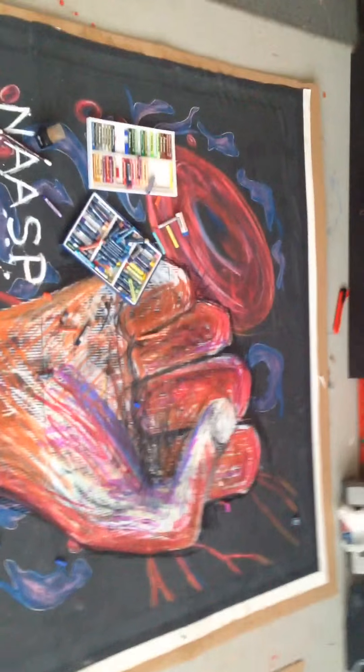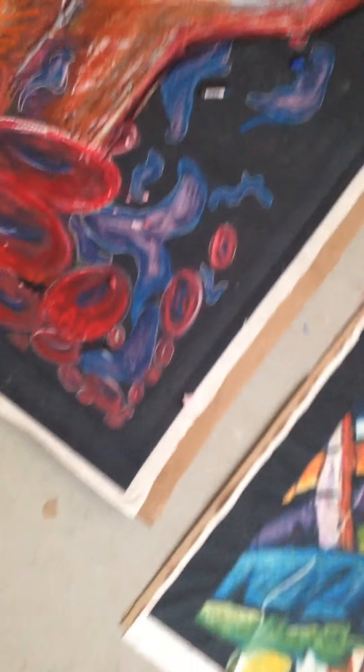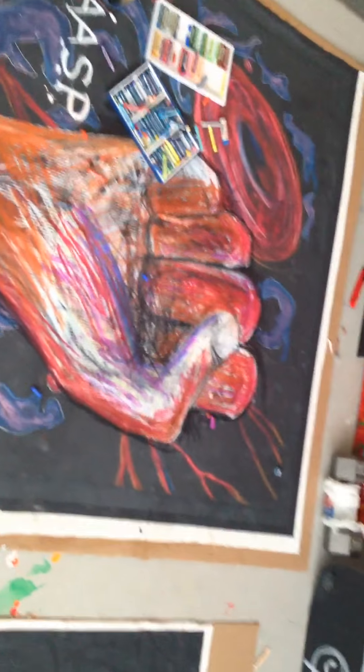Anyway, here's the fist. Still gotta work on it, still gotta work hard on it, because I don't have enough oil pastels to finish the flesh tones. It's gonna take a while to end up like the flesh tones on this thing right here. Uniquely, it's gonna be the same hand — just like the other one was — hope. This one is called NWASP. I should put NWASP down there too and just cross it out, just like Jean-Michel Basquiat does. Then at least people will get an idea of what I'm getting at.